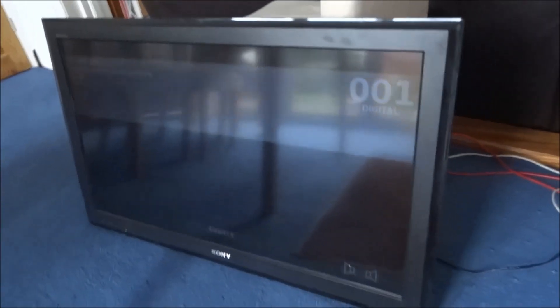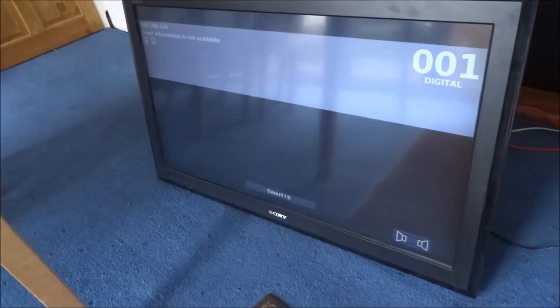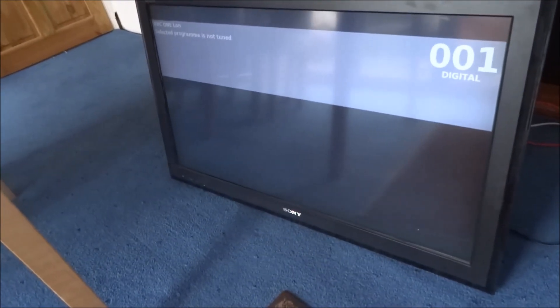Let's turn it on. Looks better. There you go — thanks for viewing. Bye.